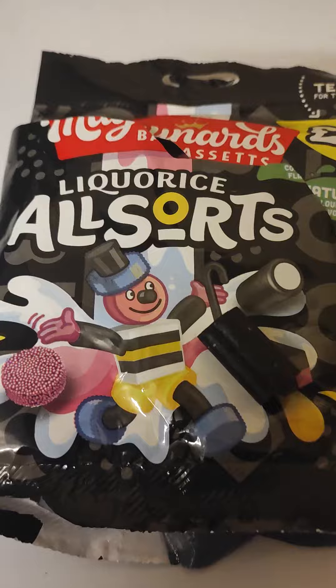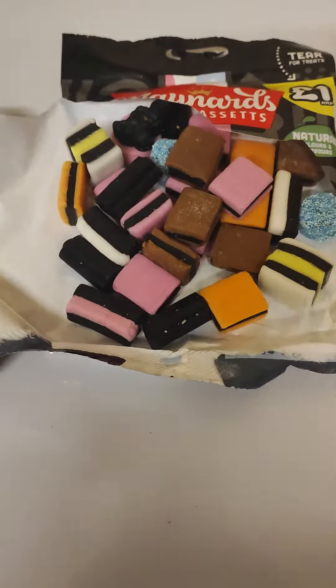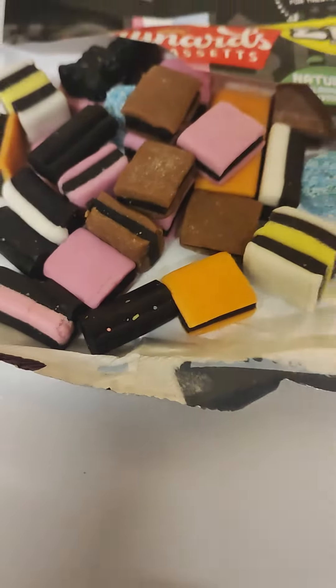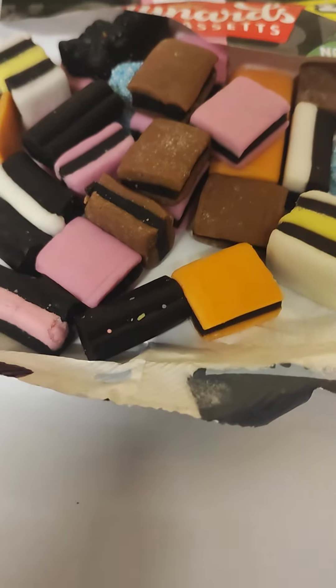None of them nice round ones — or one or two maybe. But this packet I just opened: nearly all squares. There's not one single licorice with a white stuff through the middle. Really poor show.